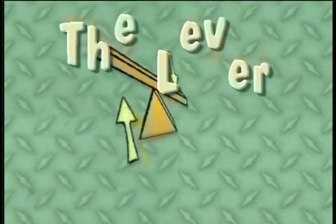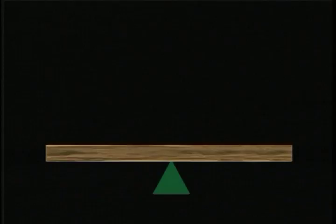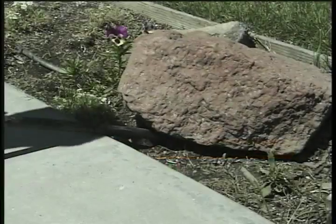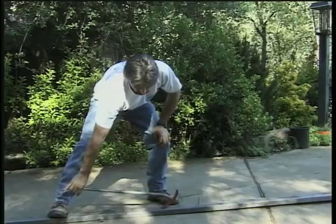Now, the lever. A lever is a board or bar that rests on an unmoving point, the fulcrum. It's used to lift heavy objects, gain speed, or make work easier.